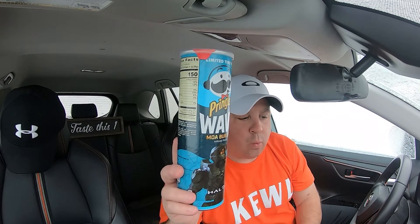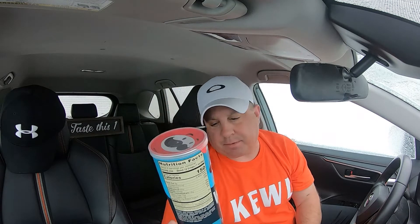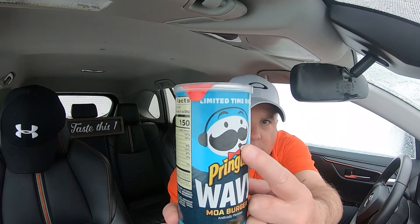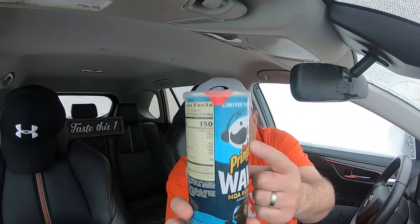The Pringles Wavy Moa Burger Chips. Julius and Halo decided to get together — that's a cool logo with the gamer headset on. So they got together and came up with the Moa Burger.